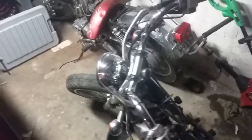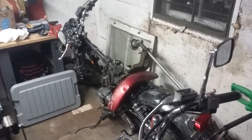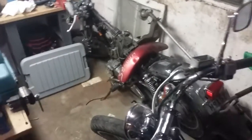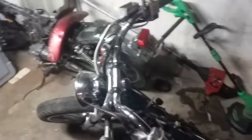Hey guys, Metric Motorcycle Madness here. Today we're just doing a real quick video because I haven't had much time to get stuff out like I've wanted to this spring, and I haven't done really anything this winter for videos. We've got a lot of stuff to do this spring and summer — there's gonna be a lot more videos, hopefully.